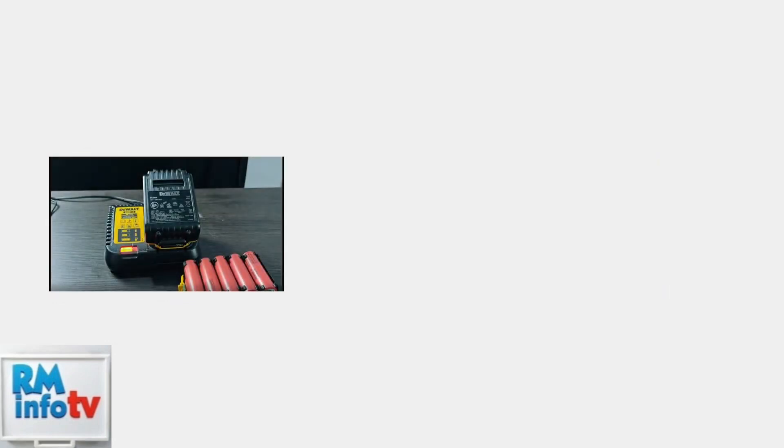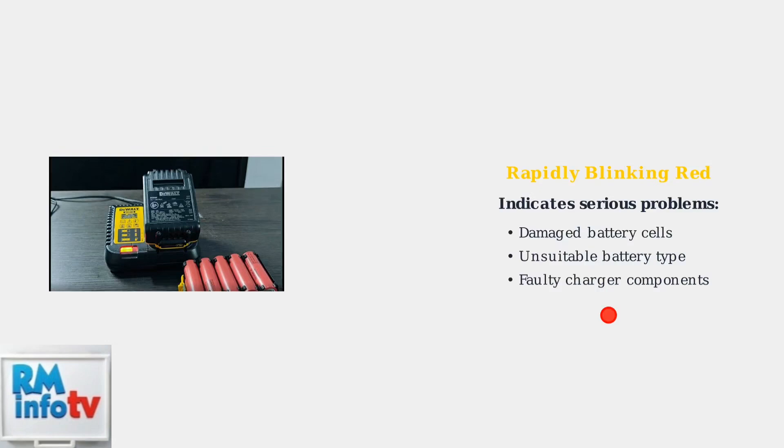A rapidly blinking red light indicates serious problems such as damaged battery cells, an unsuitable battery being charged, or faulty components inside the charger.